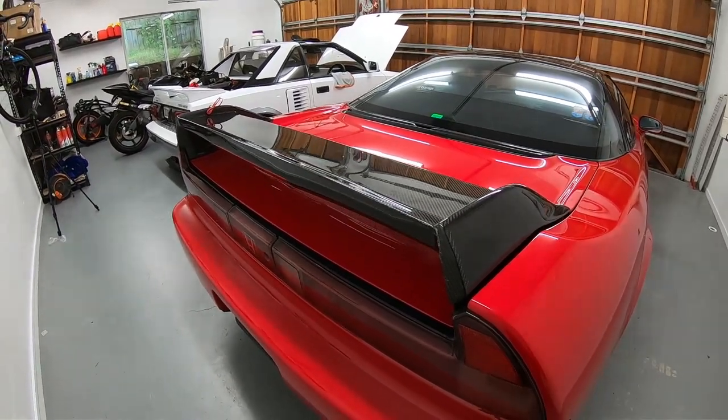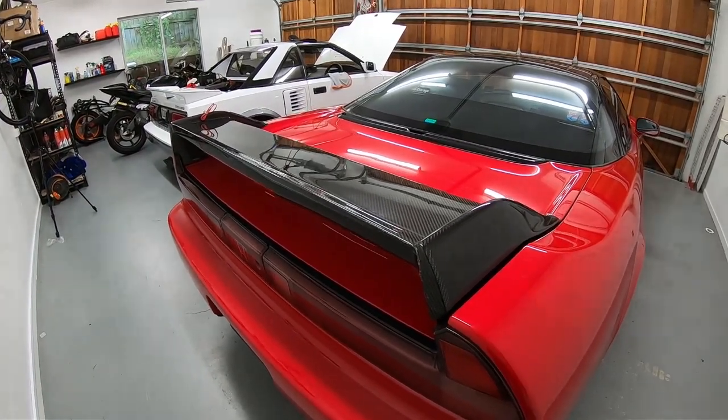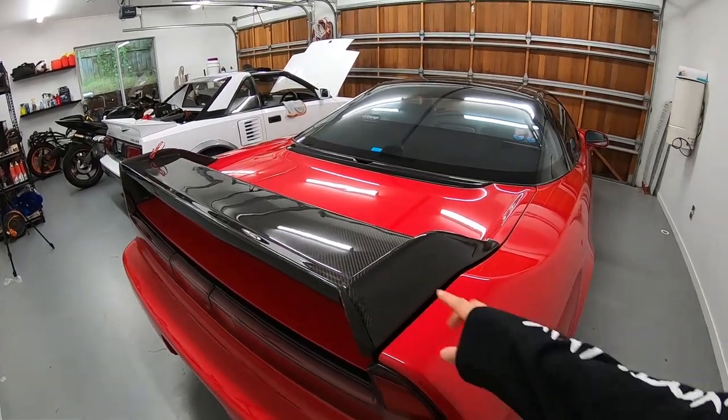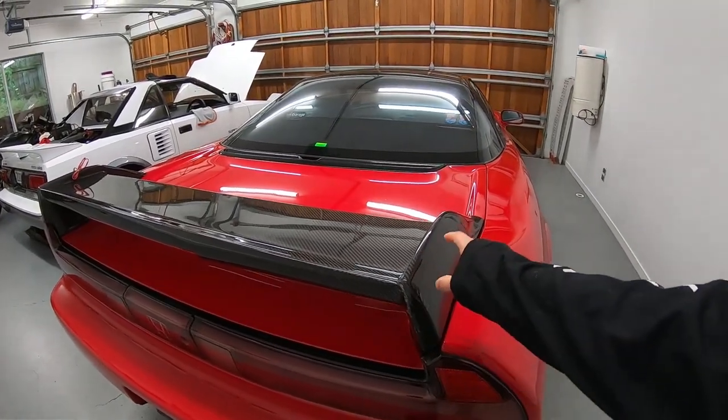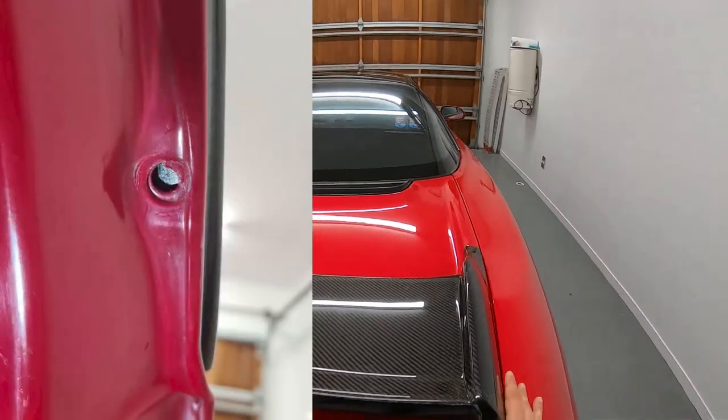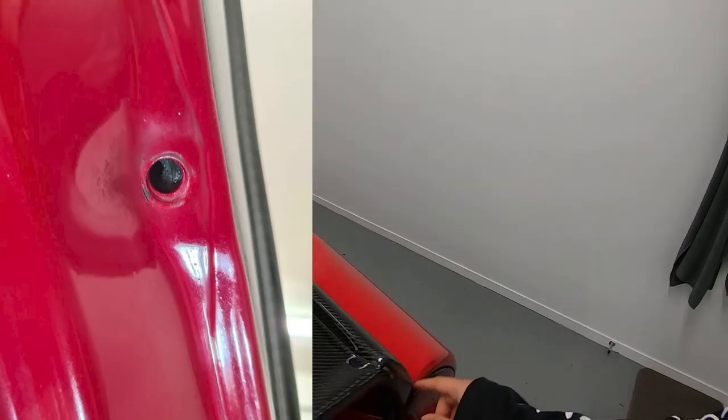It took about seven months for the item to be shipped here and annoyingly the packaging came out perfectly fine — no damage to the box, it was wrapped really well. What we suspect is that perhaps when they were manufacturing this, they tried to test fit it. The bolt holes on this side don't line up at all.